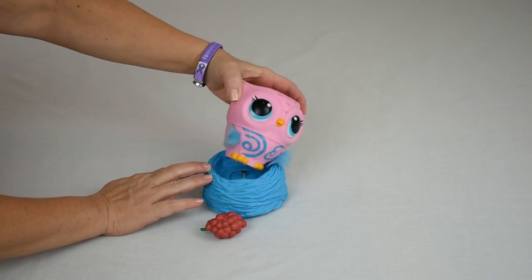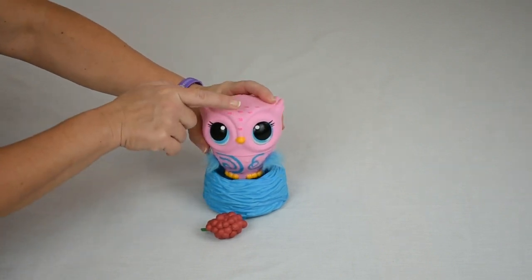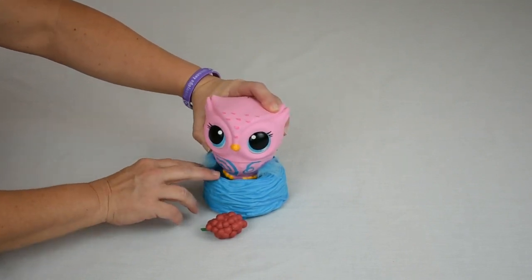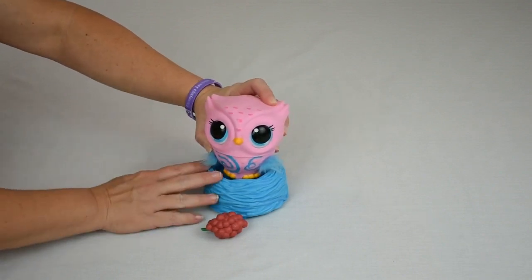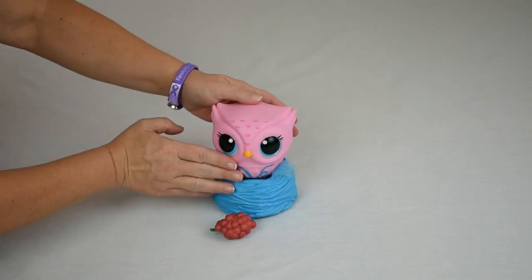There are different ways to interact with Owleez. She has a sensor on her head, one under the beak, and one on her chest. When she's on her nest, you can use the chest sensor to tickle her or play games. There's a button right here on the back to do that.